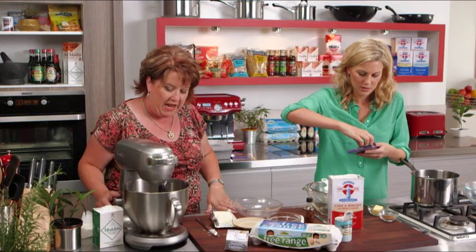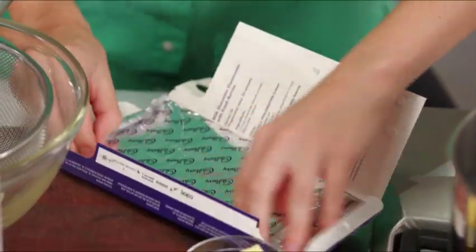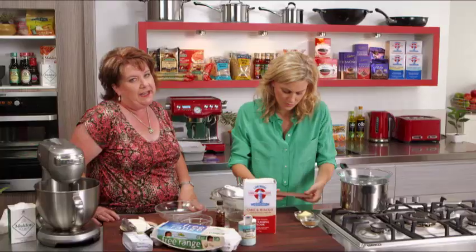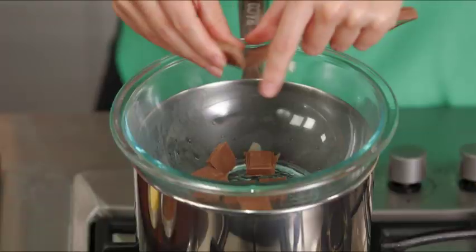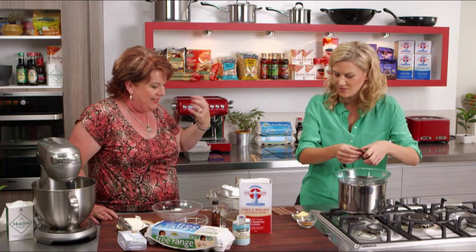So milk chocolate here — a block of the Cadbury milk chocolate. We need to break that up into the little pips. Breaking it up so that it's an even shape means that it'll melt easily and quickly. And then my favourite ingredient to add to the chocolate — that gives it a really different flavour and makes it quite delicious — is the addition of some mixed spice.